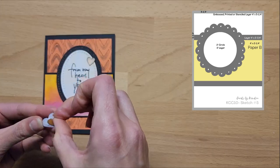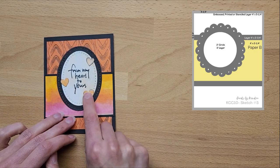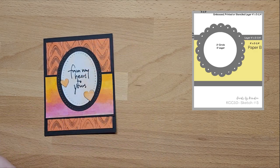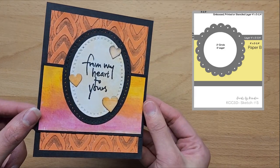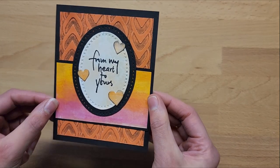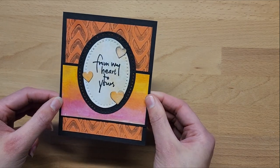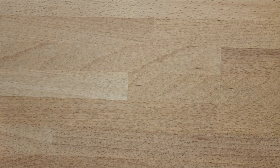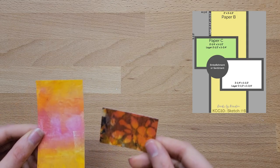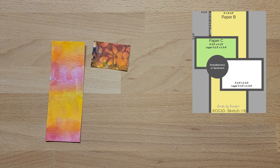I'll leave you with some music now as you watch my design process, and I'll add comments at the start of each new card section. I wanted to leave in my actual process of sticking everything together so you can craft along with me and get a feel for exactly what pieces you need to cut out for each sketch and how I play around with different options.